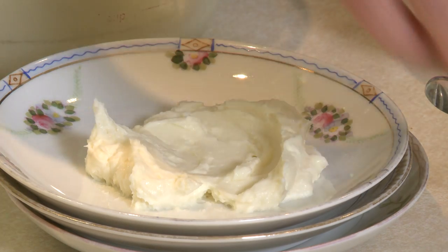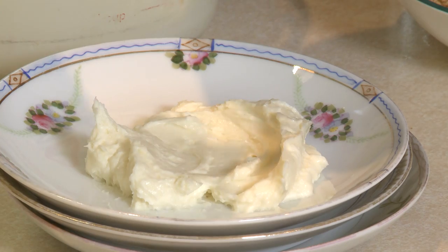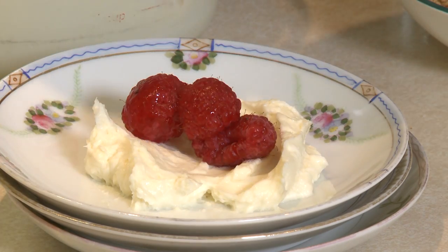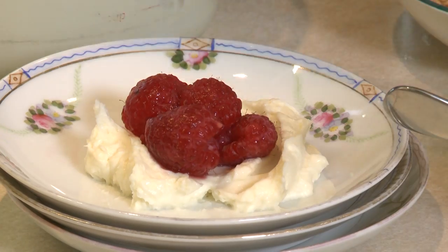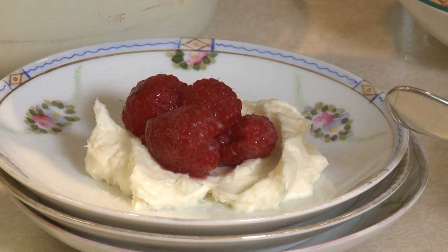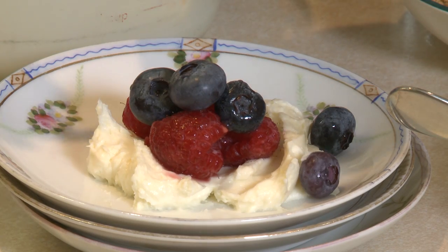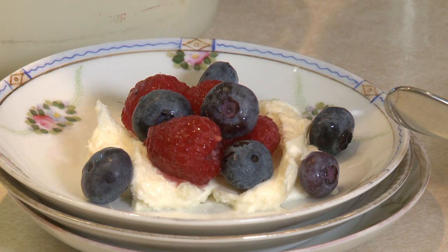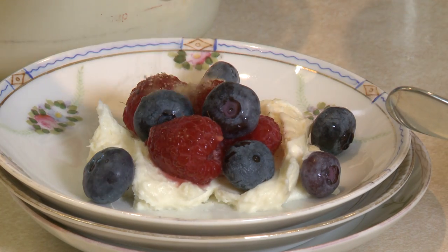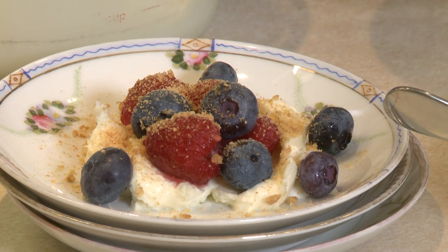Then you're ready to top it with some berries. You can use any fresh fruit of the season. Right now the berries are plentiful and delicious, so I'm using raspberries and blueberries — just put a few on top of that cheesecake filling. And then all you need is some graham cracker crumbs over the top, and there you've got your no-bake cheesecake.